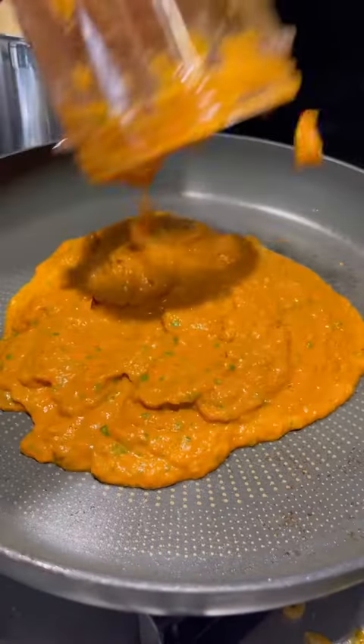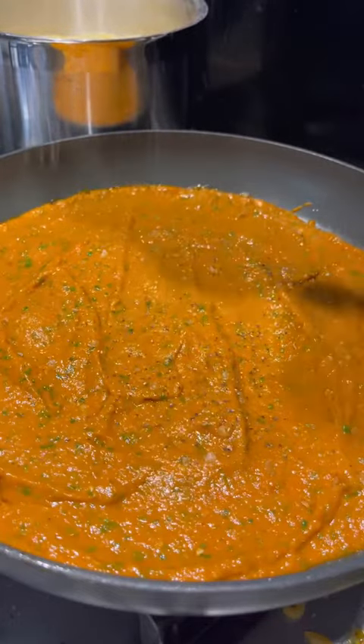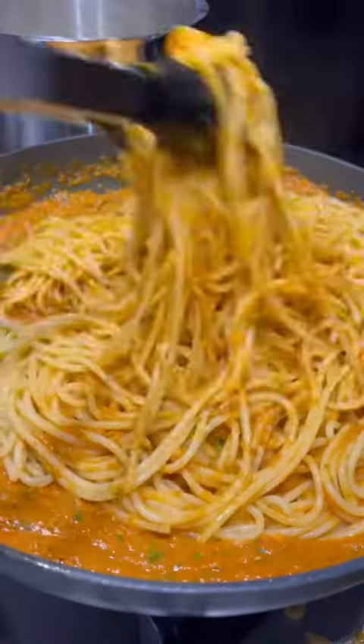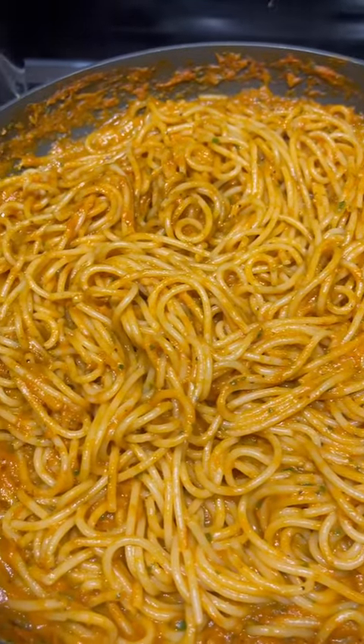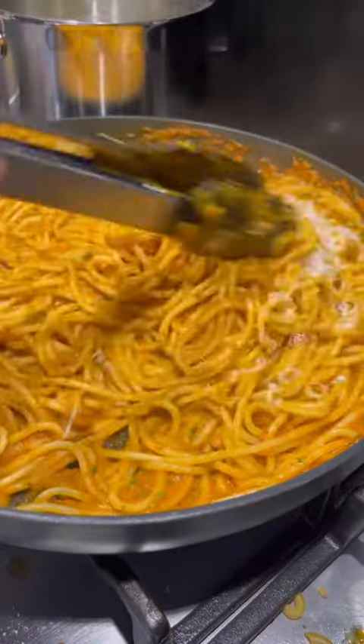Empty the sauce out into your pan and season again with salt and pepper to bring out all those flavours, and simmer for a couple of minutes. Start introducing the spaghetti and mixing it all in. The pasta water will really help emulsify the sauce and make it silky. Grate about 50 grams of parmesan over the top and mix all that together with a tiny bit more pasta water and then you're done.